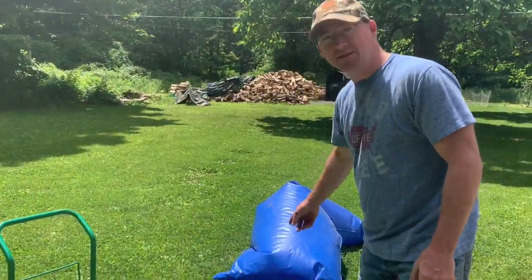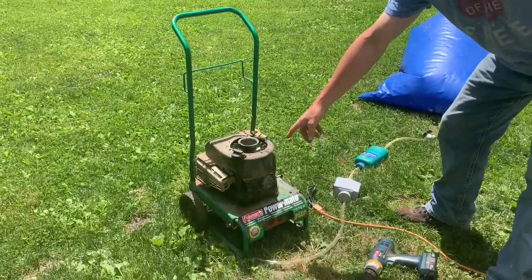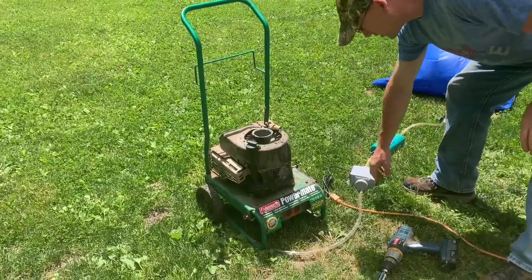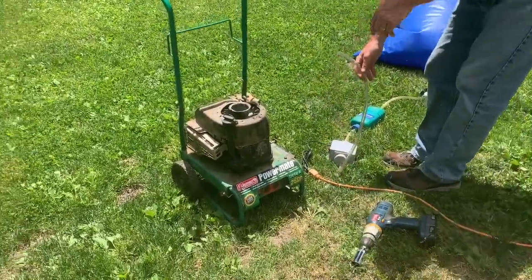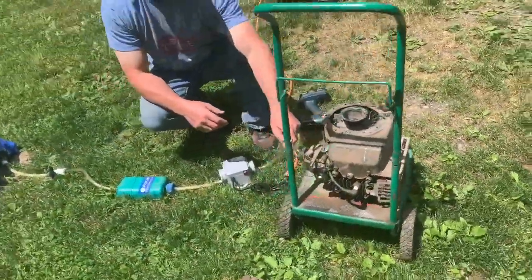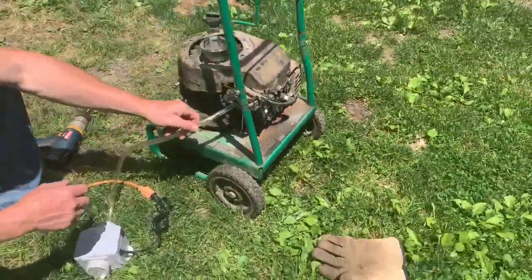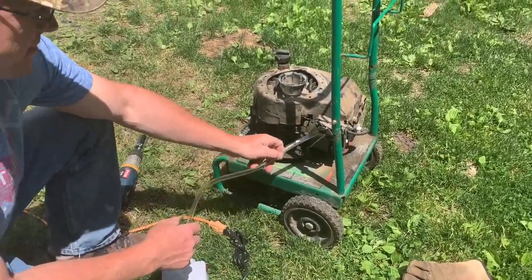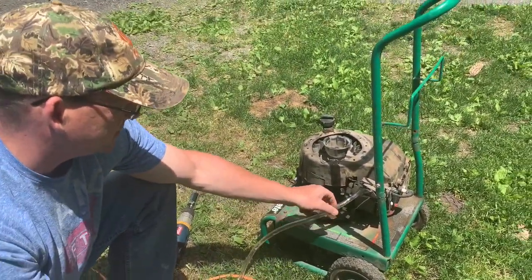Alright, this is the biogas. We're going to run a generator. You can tell there's no fuel tank, nothing. No carburetor. I'm going to put this hose right in here — that's where the carburetor goes. I just don't need a carburetor because I'm not using regular gas. I have to build a manifold though, but let's see if it works.